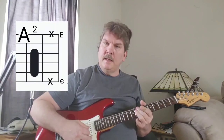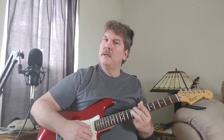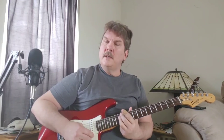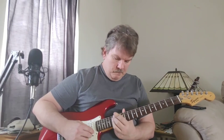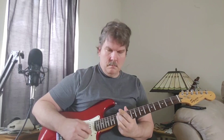We can use that A shape again at the eighth fret — that's E-flat. I'm putting it out with this A shape, then with the B shape, so it's all that A shape movement.